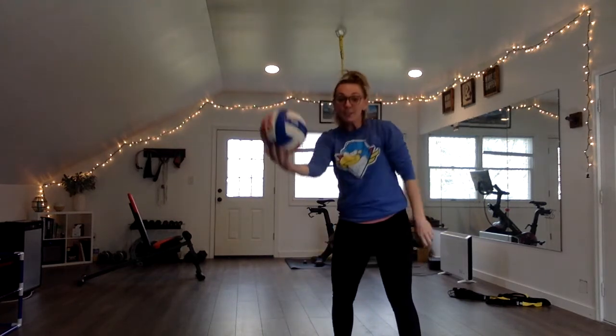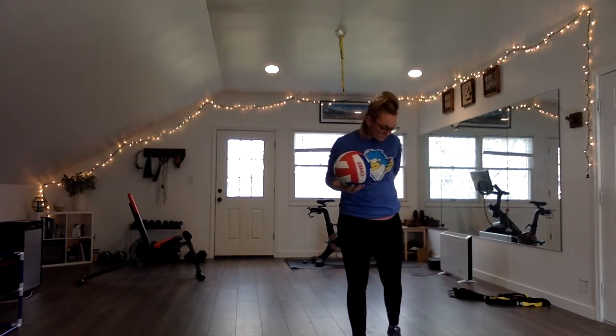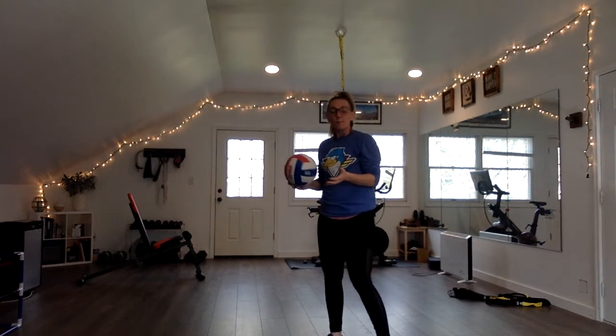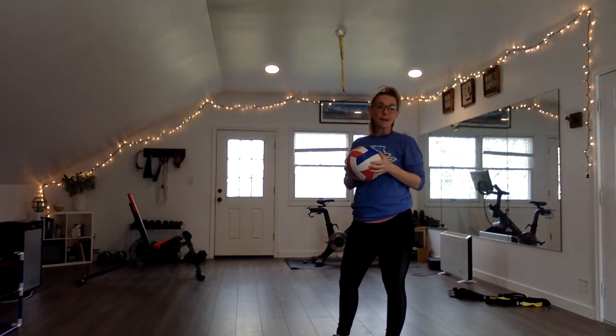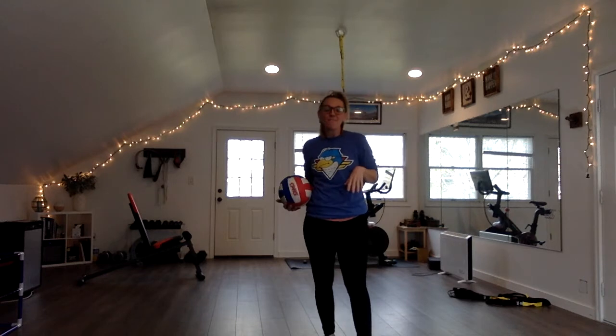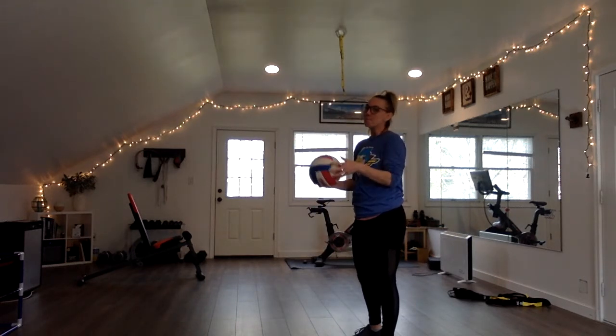I've got the ball here and I am indoors, so my sets are going to be pretty low, which is fine because it could be a nice quick set. But if you are just starting out learning how to set, getting outside and having a bit of space — instead of being inside and ruining your family's furniture or wall decor — would be a smart move.